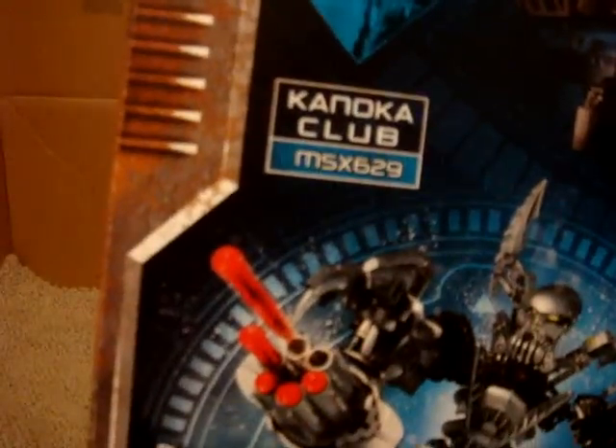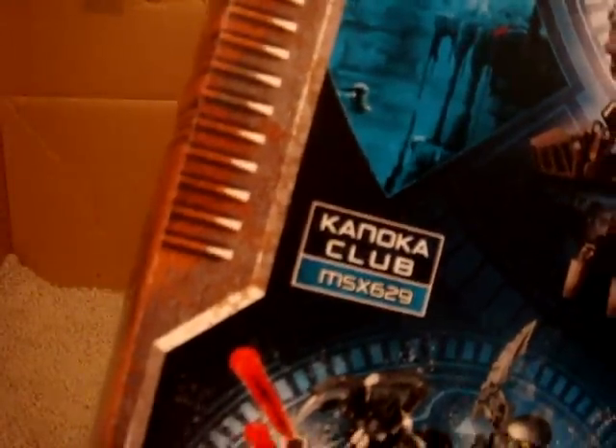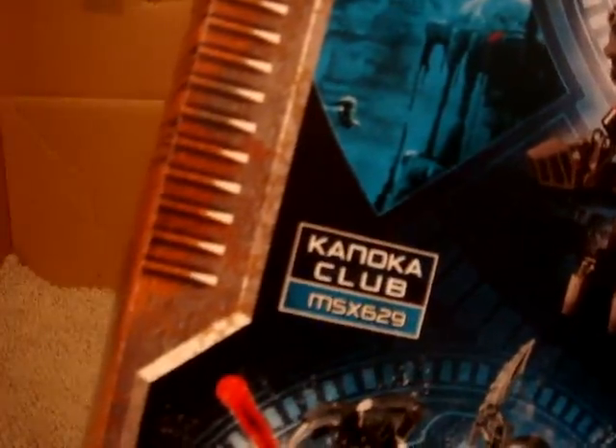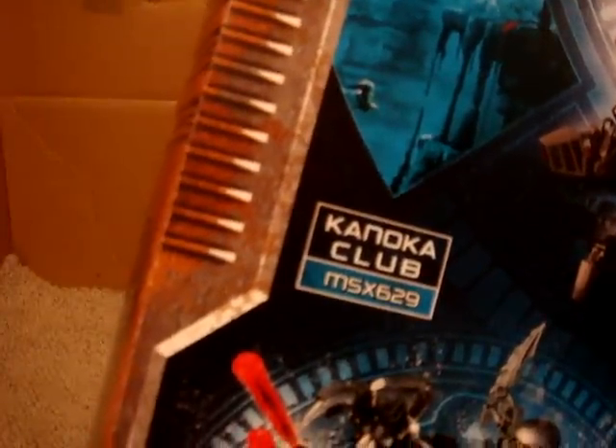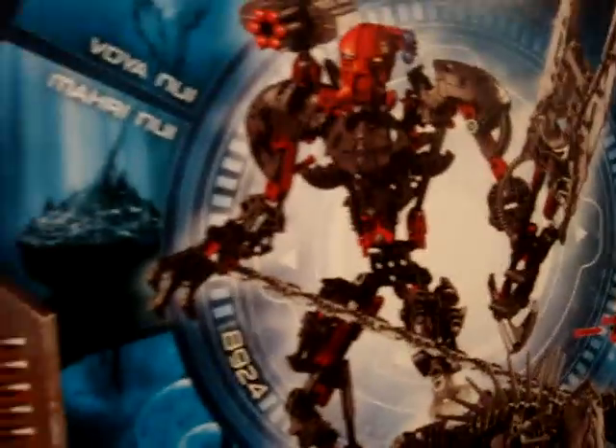The Biocode, or Kanoka Club code — if you need it, it's in capital letters: M-S-X-6-2-9. I'll also put that in the description. And it has Hydraxon and Gadunka in a different pose. Just get a nice visual of that — yeah, just soak it all in.